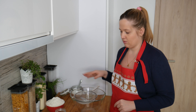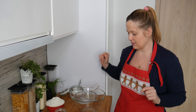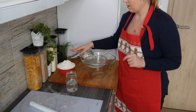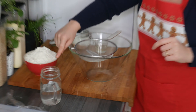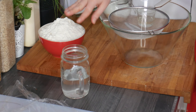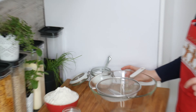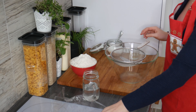The dough is the same for vegan or not vegan pierogi, so let's start by making it. What I have here is about two cups of all-purpose flour, one cup of very hot water — it can even be boiling hot — plus salt, oil, and foil to wrap the dough when it's done.